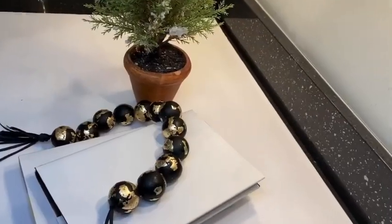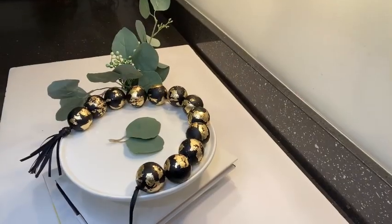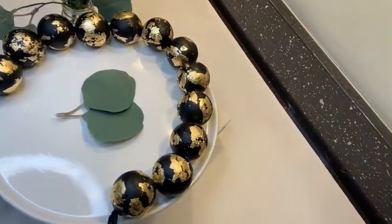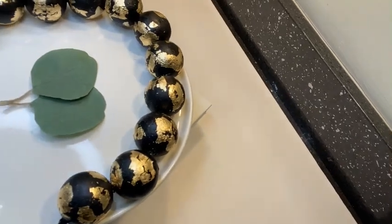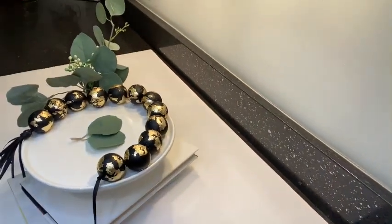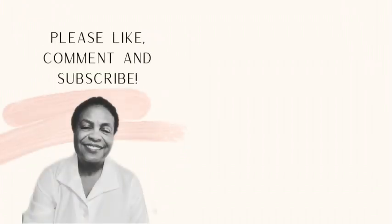You can style it any way you like — on books, on a bowl. Just use your imagination! If you like what you have seen today, please like, comment, save, and subscribe. You can also follow me on Instagram at z9designs. Thank you and have a lovely day!